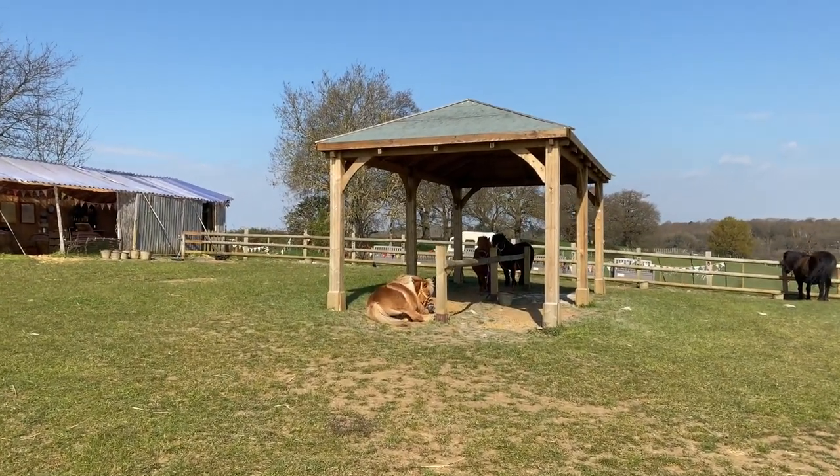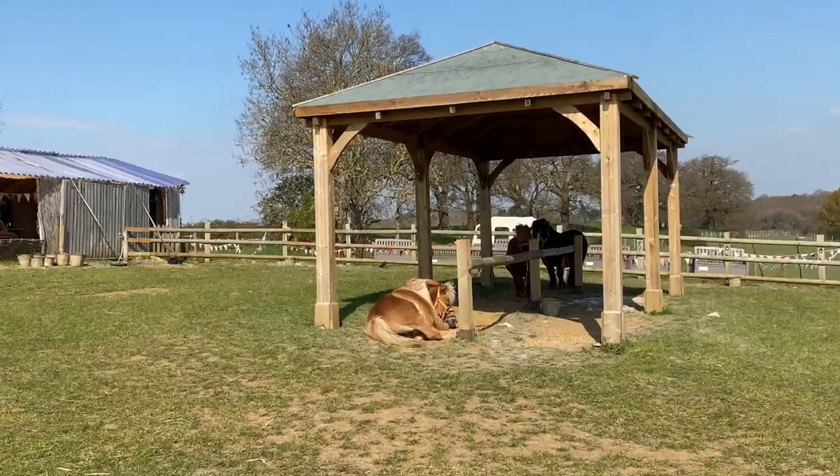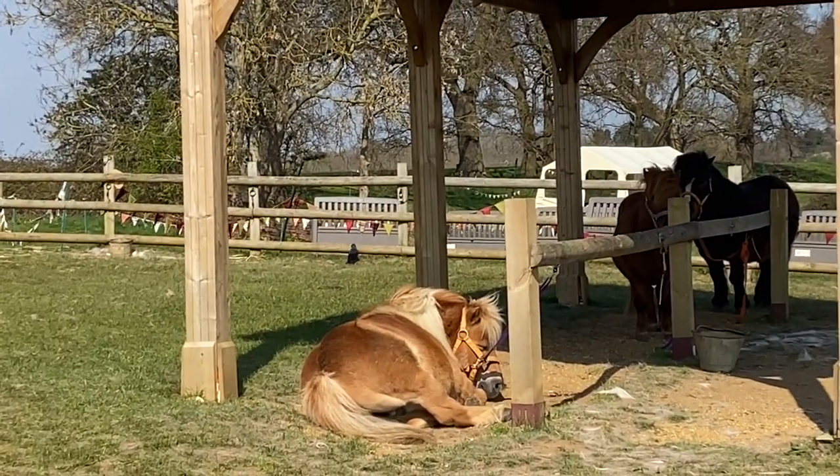You may also notice him lying down a bit more to keep the weight off his feet, and that's another sign.